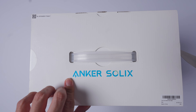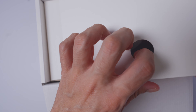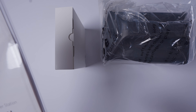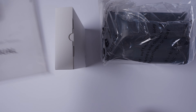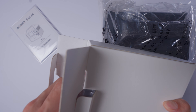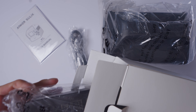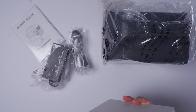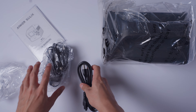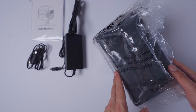Now let's open this up. Off the bat you can see we got the user manual, this box probably filled with some wires. We got some cables, a power brick, and a car socket charger. Here's that AC adapter, car charger, power brick, and now to the main device.